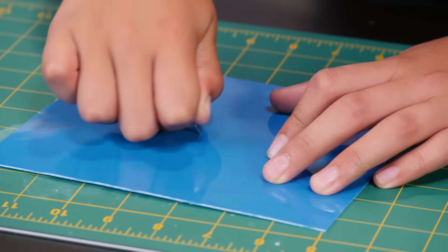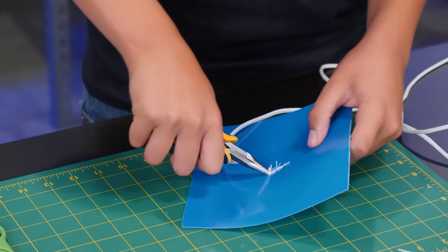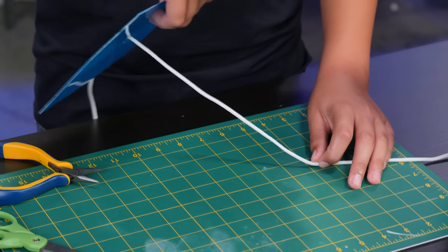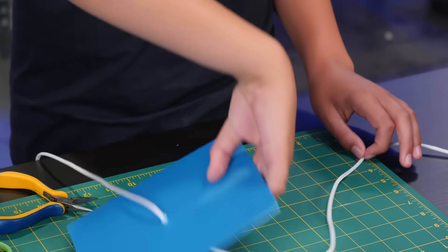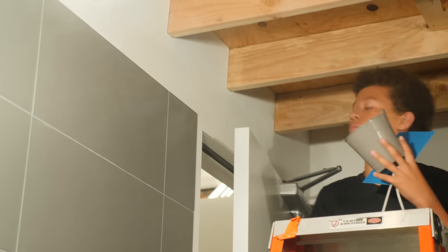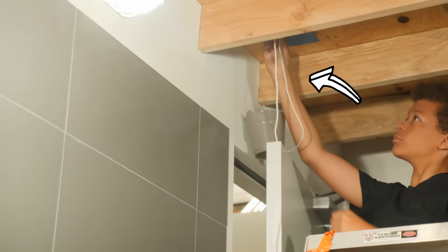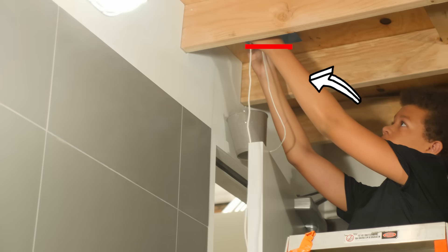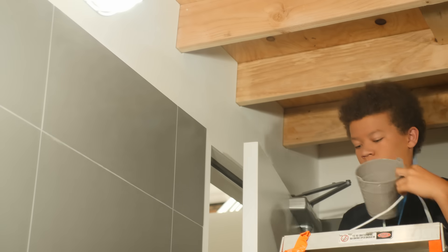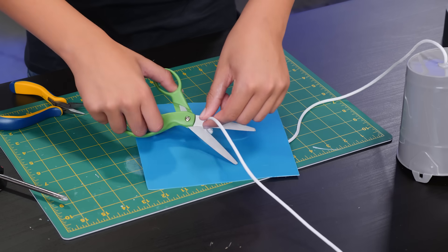Poke a hole in the center of your plastic square. Widen the hole with your screwdriver. Feed the untied end of the string through this hole — use your pliers to help. Before you cut off excess string, first you need to know how long your string needs to be. For this, you'll have to go to the door you're going to booby trap. Once you have the correct measurement, tie off the string. This will keep it from slipping through your plastic square. Cut off the excess.